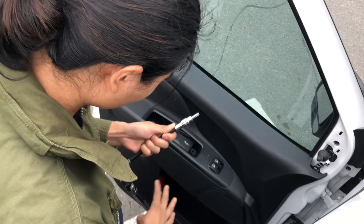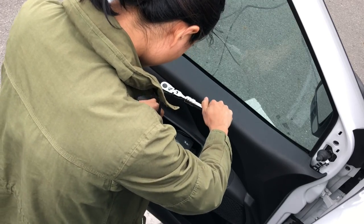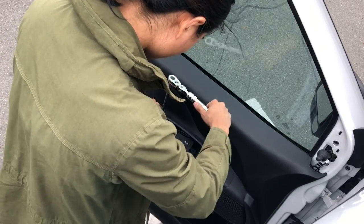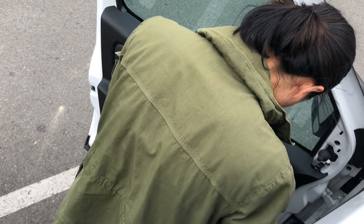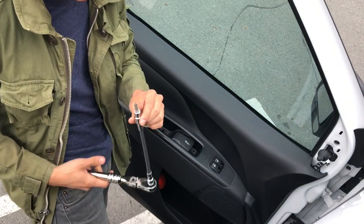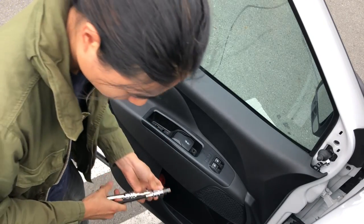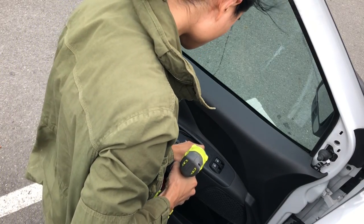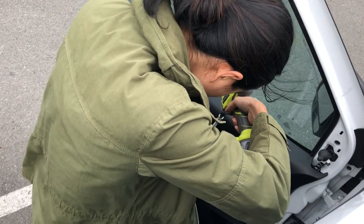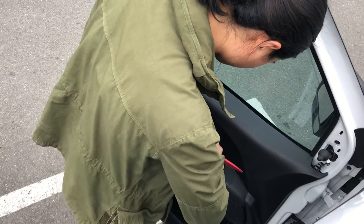Once you remove those two clips, you will find that there are two T40 Torx screws that you have to remove. They are in there really tight — they're locked in with threadlocker. I ended up having to go and buy a little extension for my socket wrench, but I'm able to get them off. Next, it's a simple matter of removing these two screws, and then you can just pop off this entire control panel with your panel remover tools.